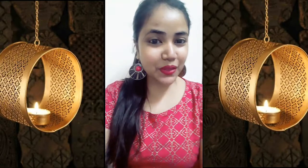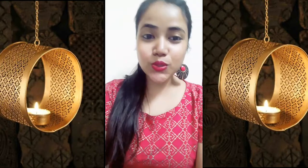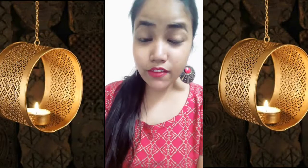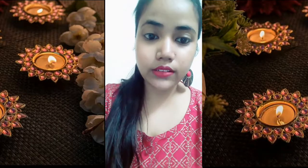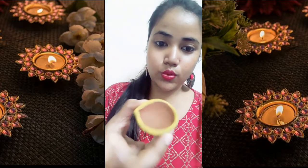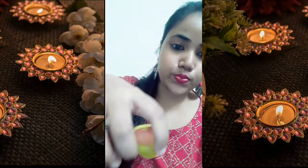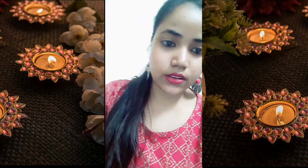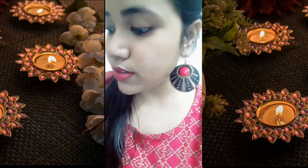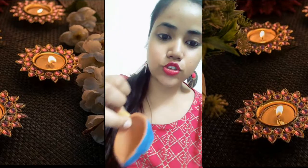Hey, my YouTube family, welcome back to my channel. I hope you all are doing fine. Today's video is all about DIY diyas. I have purchased diyas and I'm going to color them. I have done a few already — this one is wet and I was about to color it, so I thought I should share this with you all.